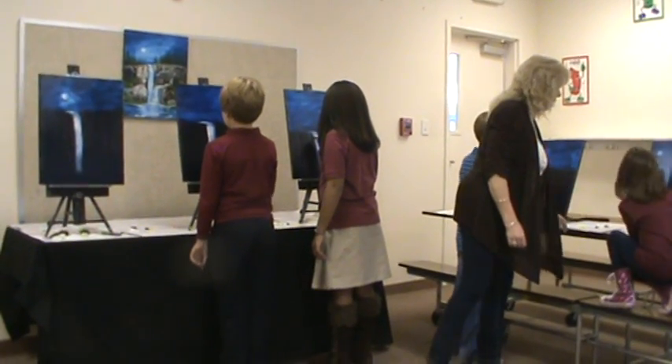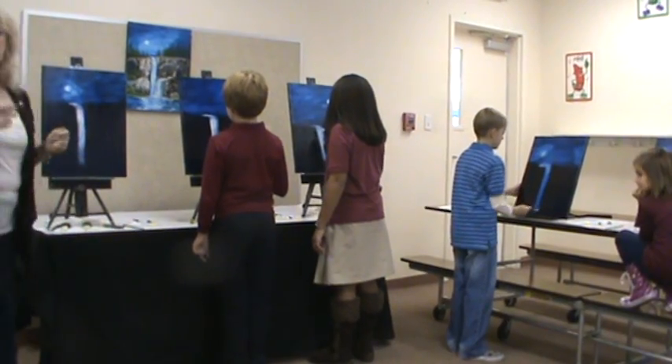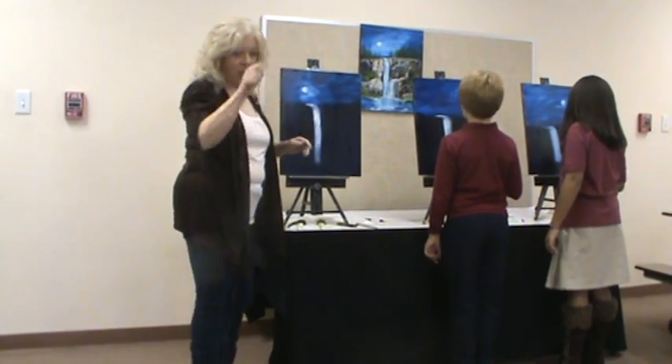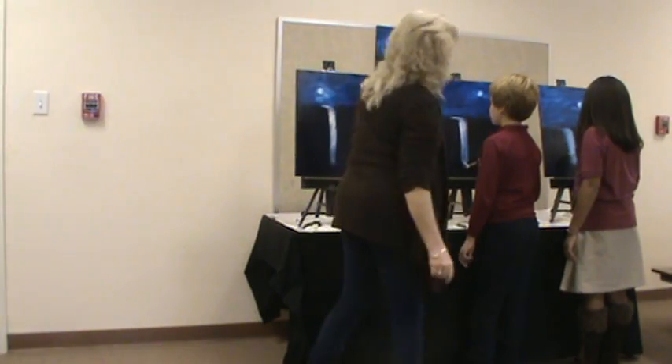Go back over it one time with some light — reload your white and go back over it. Don't dink in it too much because it's wet on wet — we have wet paint underneath. If you go over and over it several times it's going to turn blue, and we don't want that. Good job guys.